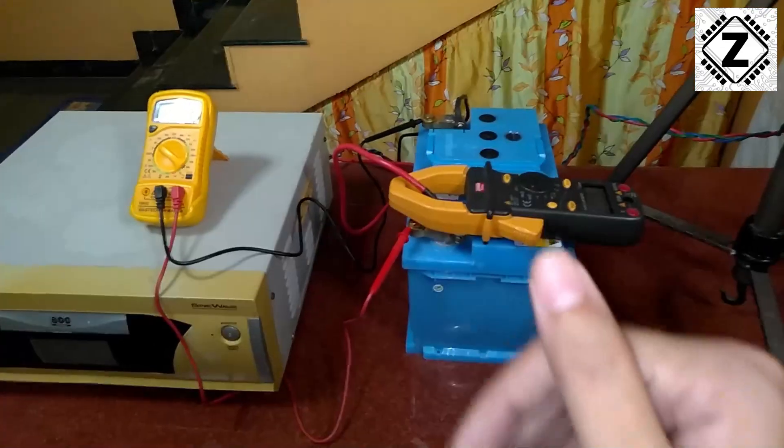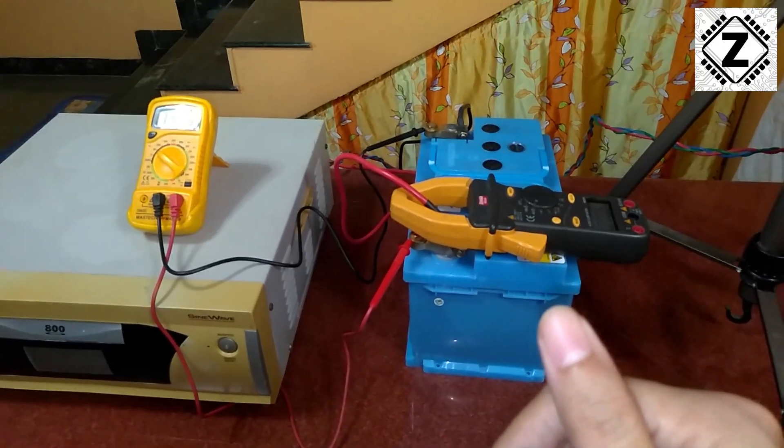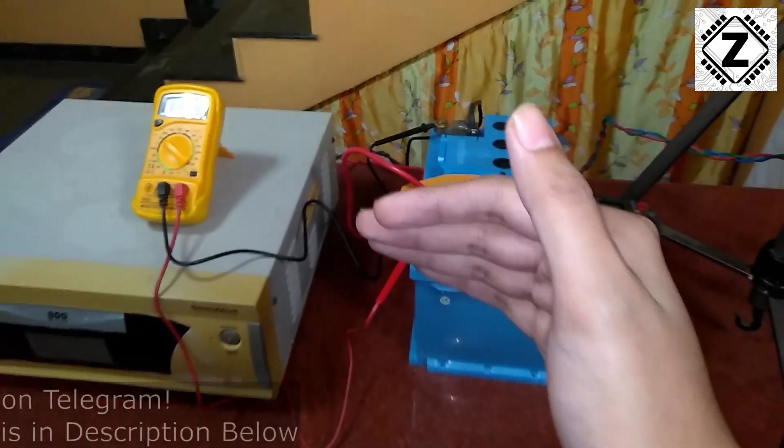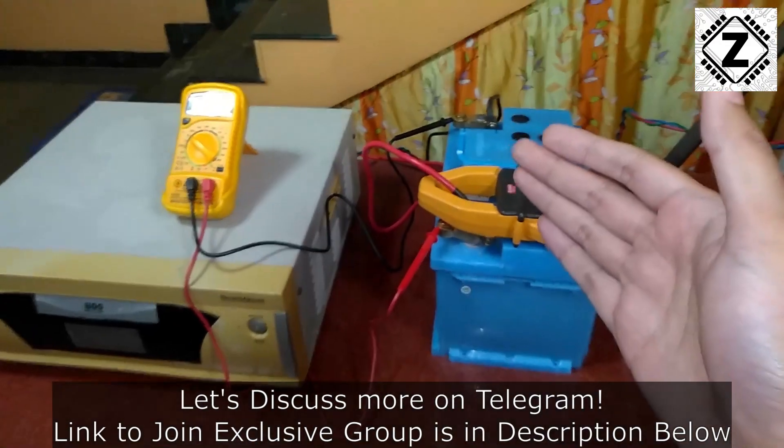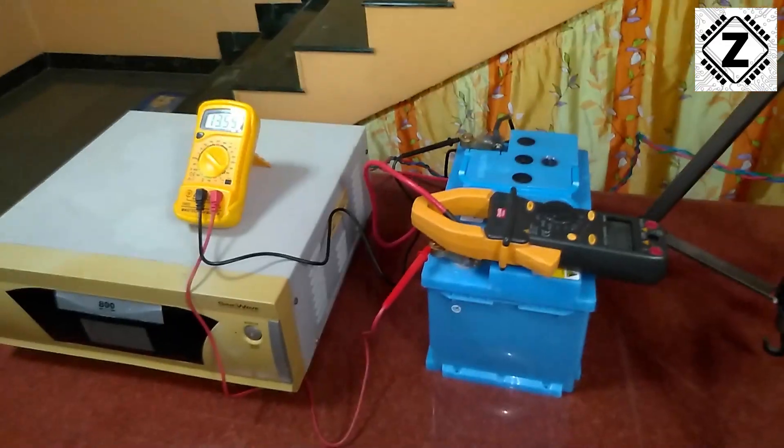That's it for this experiment. I hope you liked it. Share this video with your friends so they can also save money and consider moving towards solar energy. Take care and have a nice day.